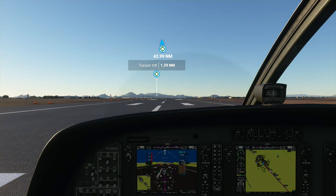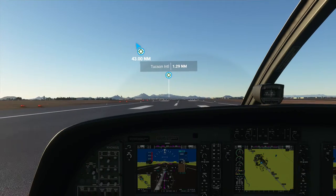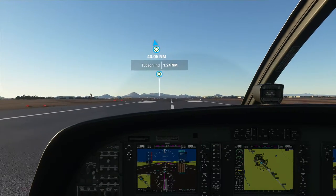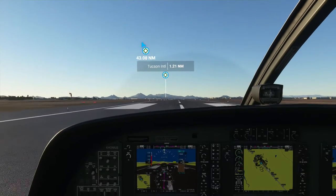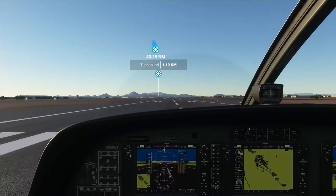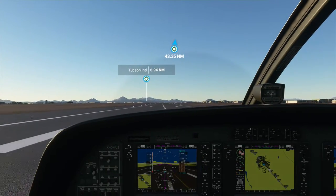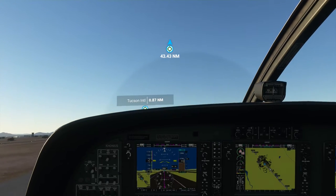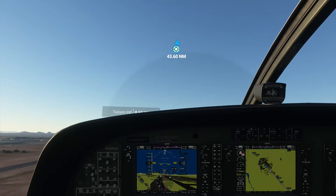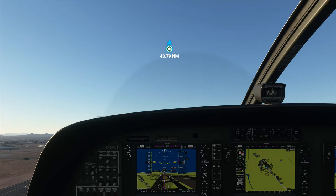Take off the parking brake. Whoa, what was that? Looks like I hit something on that runway or something. Alright, here we go. Flaps up. Gain some altitude.